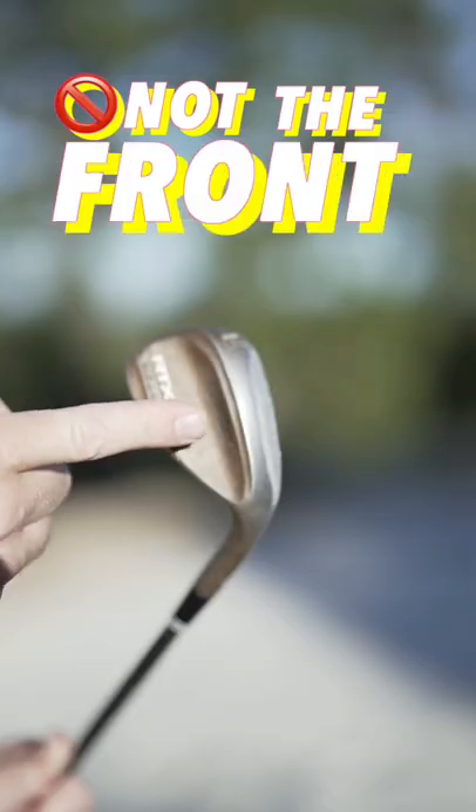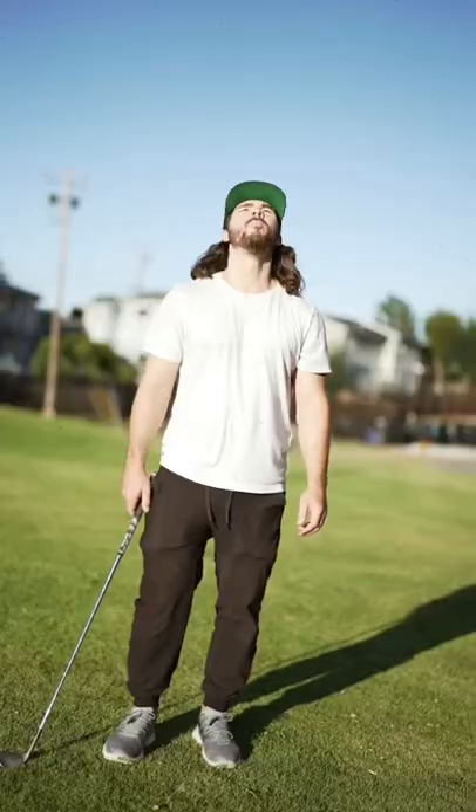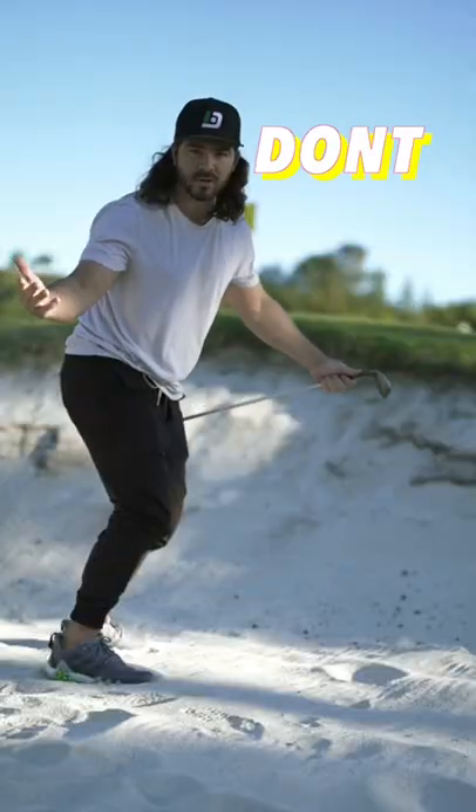Now here's the trippy part — take the back, not the front of the club. Now try to make the sand, watch the ball pop up, land soft — now you don't suck.